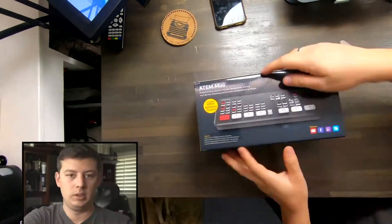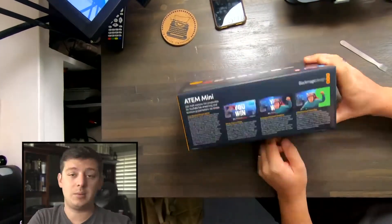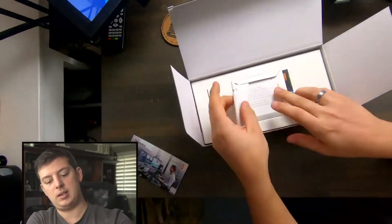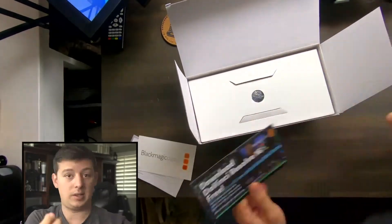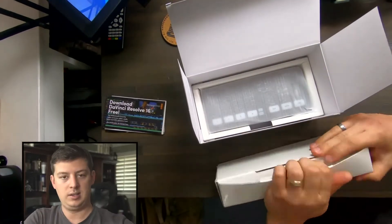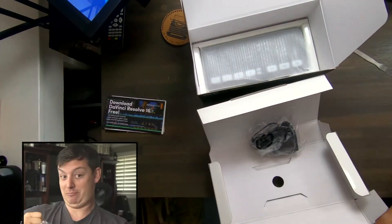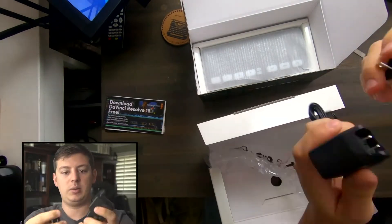I did an unboxing — I went through and showed the process of unboxing, but I forgot to turn on the microphone, so I'm going to add this audio over that video and talk about the unboxing process, but also talk about the features of the ATEM Mini: why it's important, what's incredible about this device, what features it has and what it doesn't have.